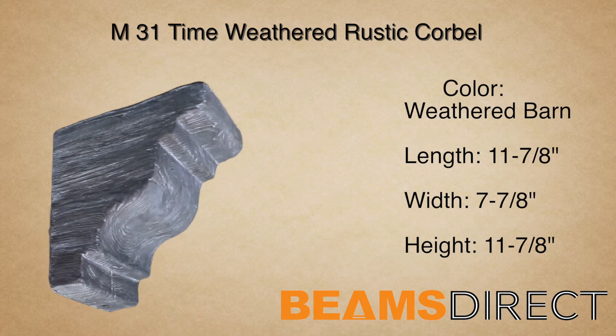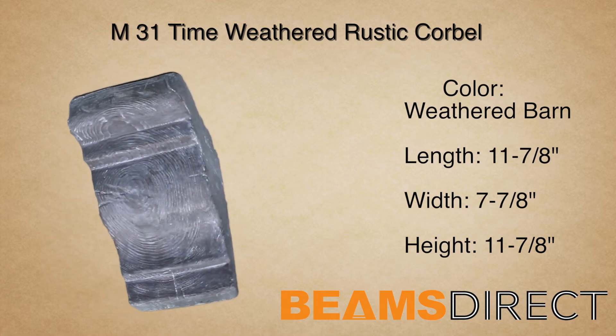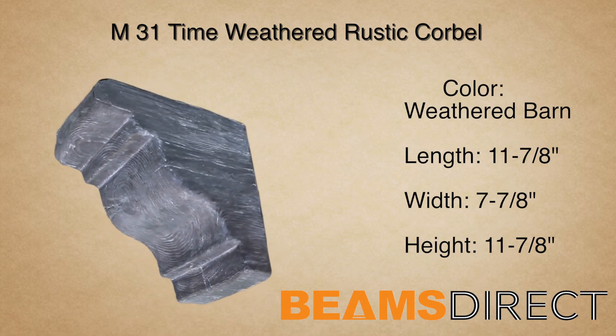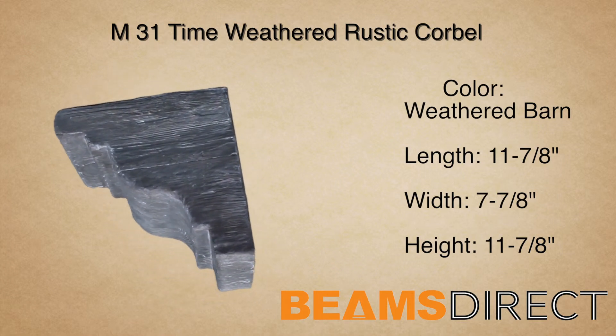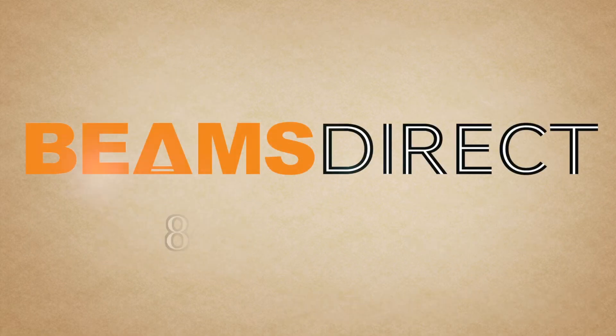Virtually maintenance-free, lightweight, and easy to install — the M31 time-weathered corbel, finished in our premium weathered barn stain. To order samples or to find out about this or other products, please contact us today. Beams Direct, 844-352-3700.